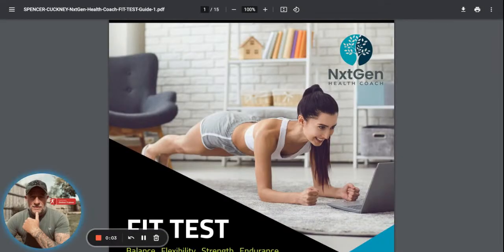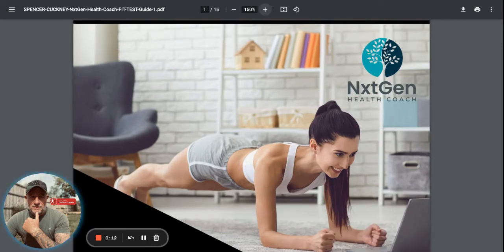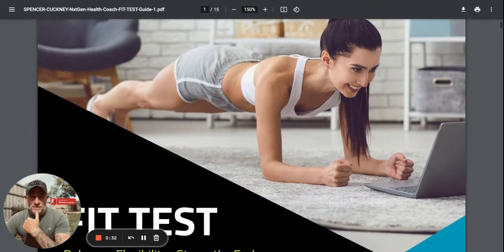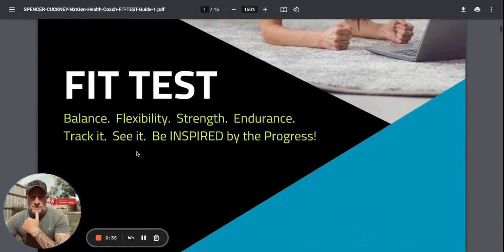Hey guys, so this was what we did on Tuesday night - just a really simple fitness test that you can print out and do. It's really working out all different areas you can improve on and how you're doing, because if you don't track the numbers - the reason I use Fitbits, Apple Watch, and Garmin is just so I can see what's going on - if you don't actually track the numbers there's no way of knowing whether you're improving or going backwards. So this is a print-off sheet and a series of tests.